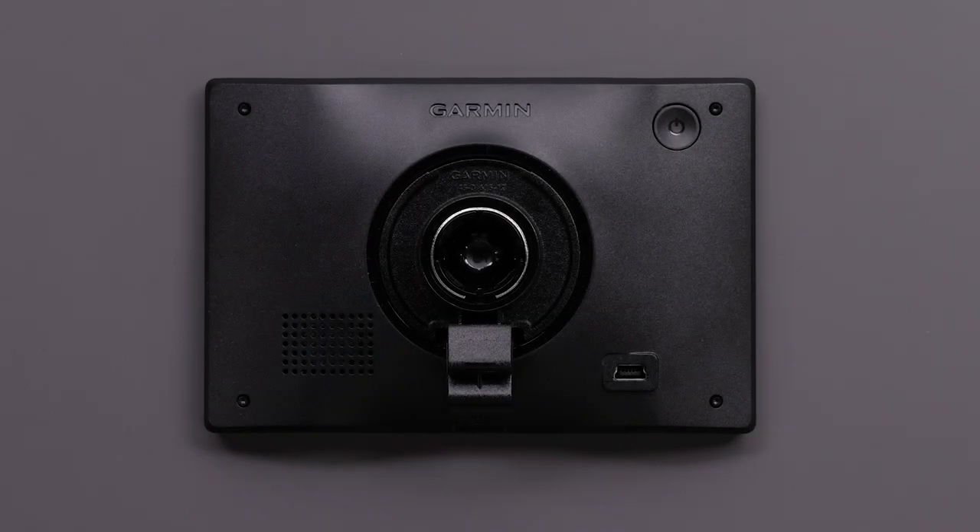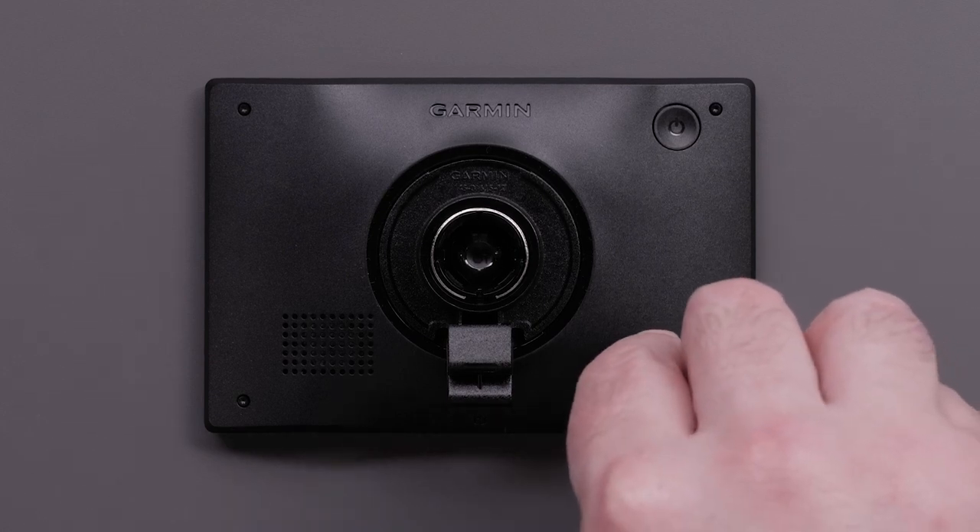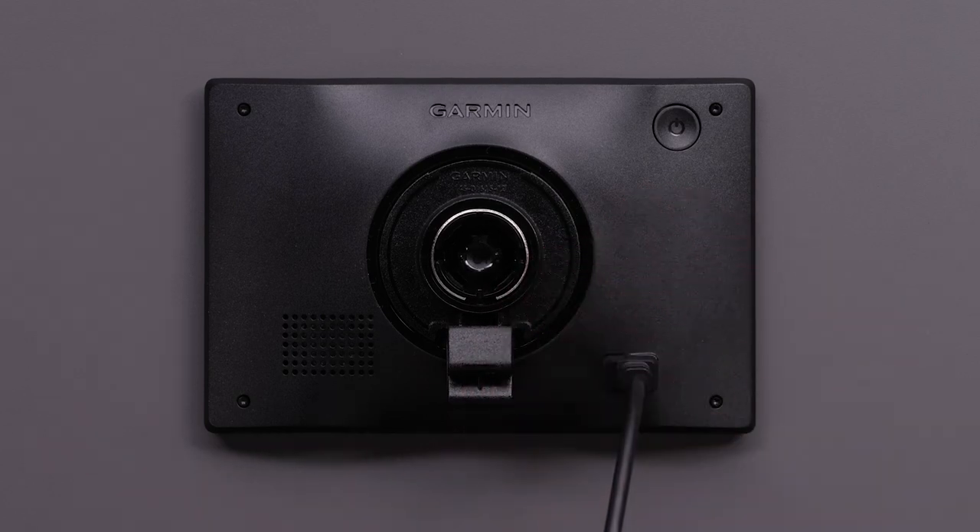On the bottom of the device is the USB port, which is used for connecting to a power outlet in the vehicle with the included vehicle power cable. This port is also used for connecting to a computer or AC adapter.